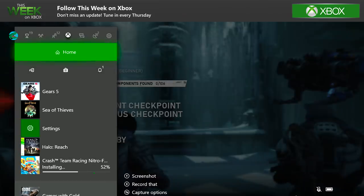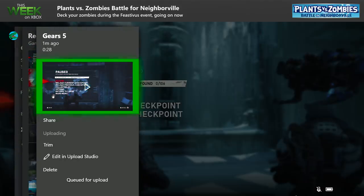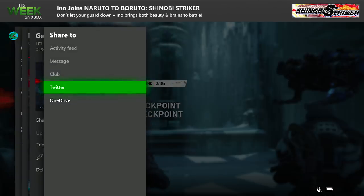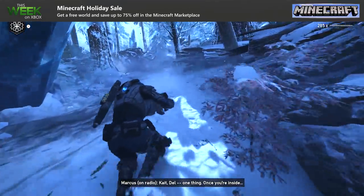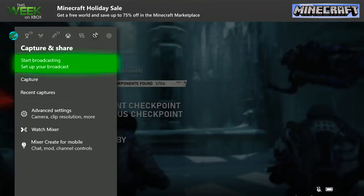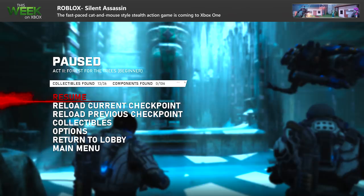If you've captured gameplay you're particularly proud of and want to share it, press the Xbox button and select Broadcast and Capture, where you'll find your recent captures. Choose the clip, select Share, and you'll be prompted to choose the platform. Ready to take it to the next level and stream live gameplay to the world? Just press the Xbox button, select the Mixer option, and follow the instructions to set up your account. In the Broadcast menu, click Start Broadcast and you are live!